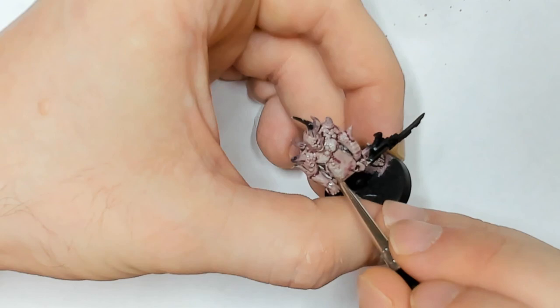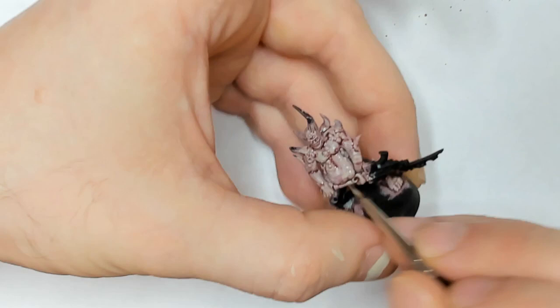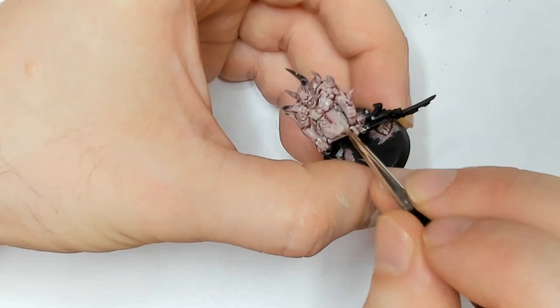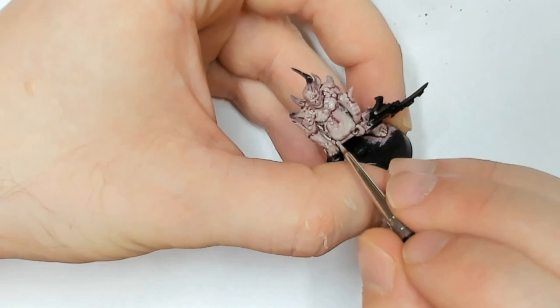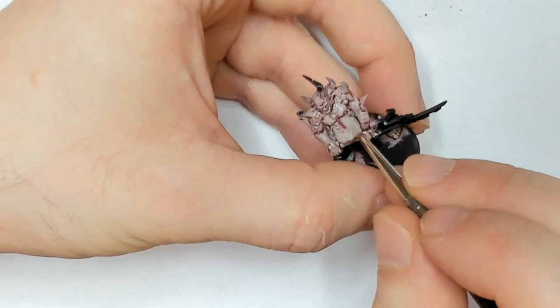You don't have to do this — you can wait until it's dry if you're worried you're going to mess stuff up. I just do this because I want the skin to have a more natural blend. I'm just doing this to my largest surface areas, on his belly. On the obliterator that'll be the arm pieces and the bits on the back. I'll also show you how to do the quick bits on the back with dry brushing.